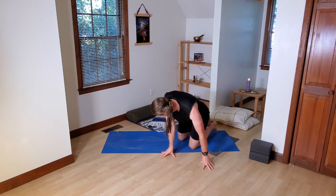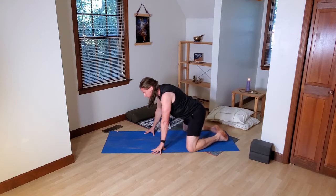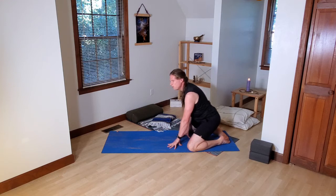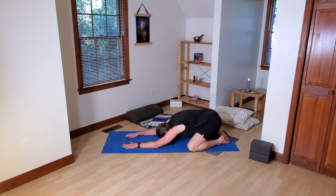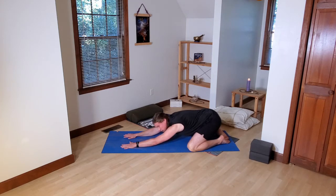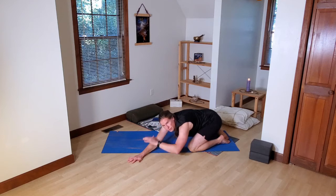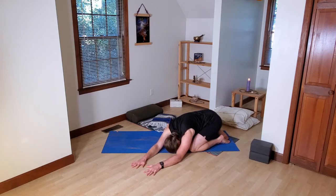From here, we're coming into a wide-legged child's pose. Knees about mat-width apart. Big toes can touch if that's okay. Sink your hips back towards your heels as far as they go. Extend your torso and arms forward and lengthen here. Stay in wide-legged child's pose for a moment. Then we'll add some lateral bends — after your next breath, raise your head and torso up a little bit and start walking your hands over to the left side, lengthening out through the right side. Soften and settle for a breath or two.